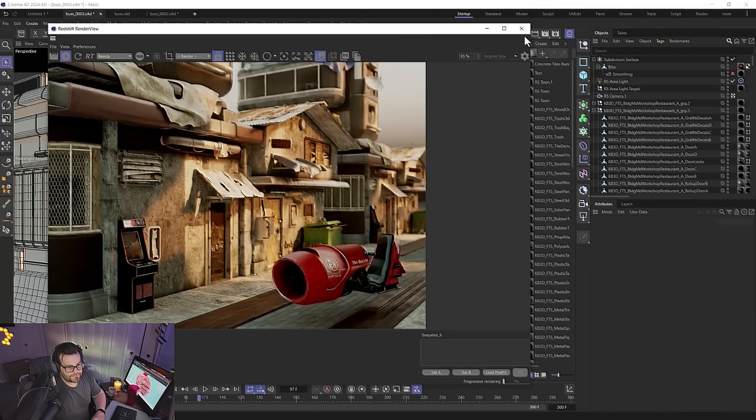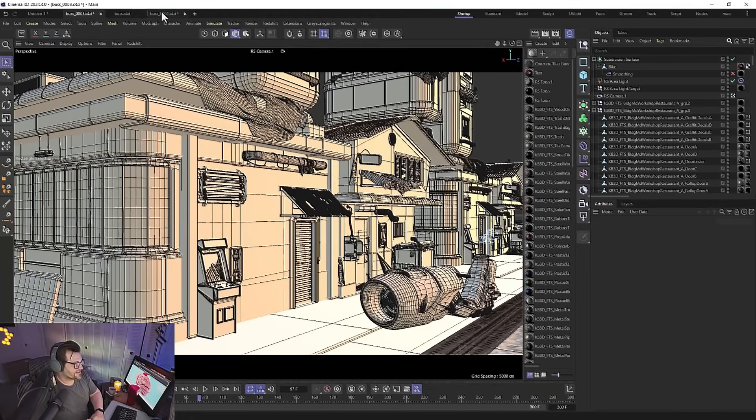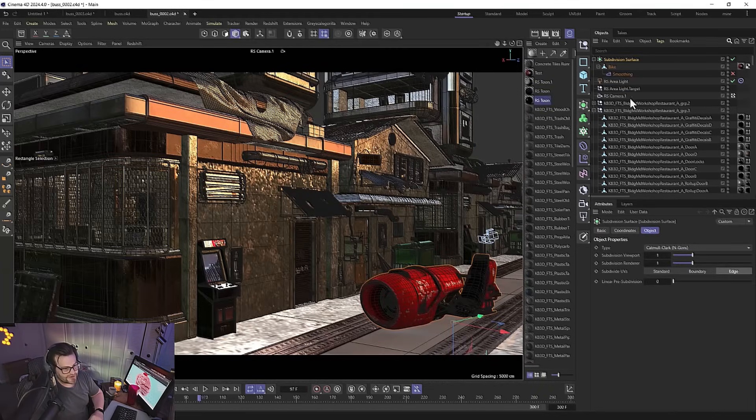We've got some Kitbash assets here — this little thing is from Sketchfab and this is our Kitbash Slums project. Right now with Redshift 3.6, Kitbash does not work — they haven't updated it yet. If you had it in an older save file it still works, but bringing in new stuff doesn't work yet. I've talked to them, they said they're working on it but just use the old version for now.